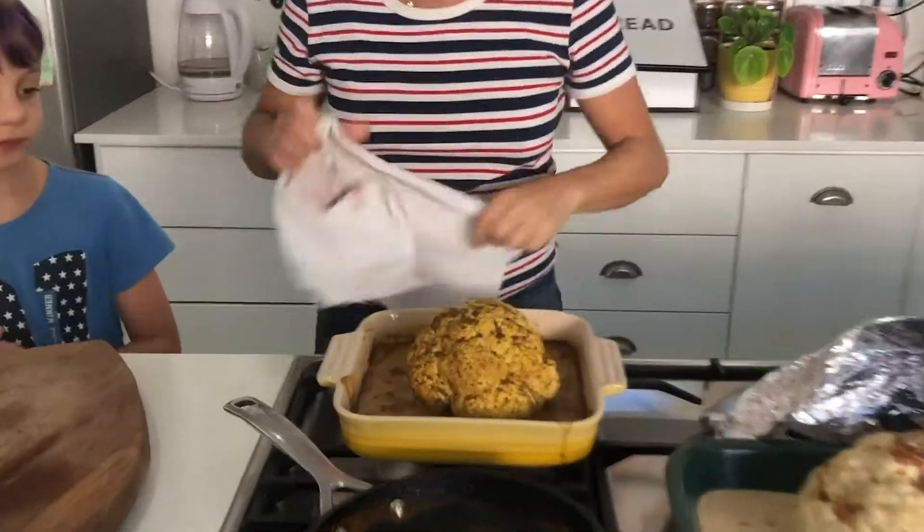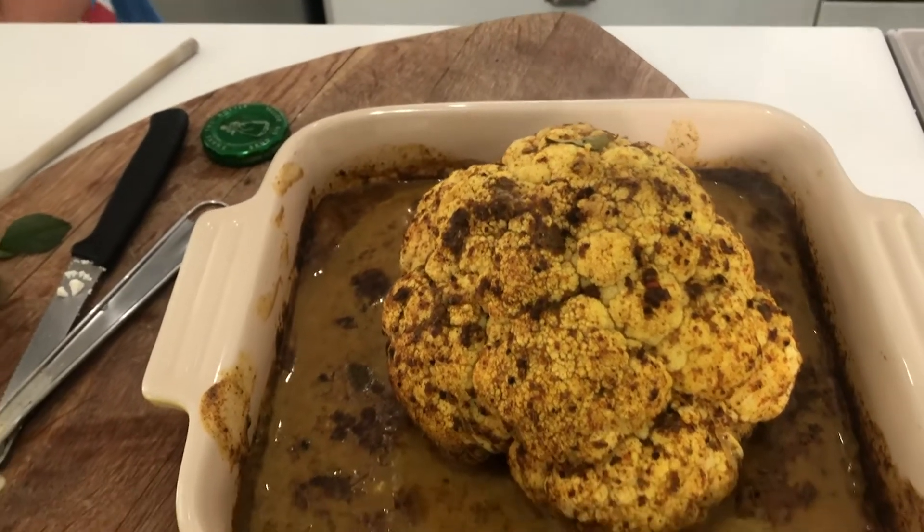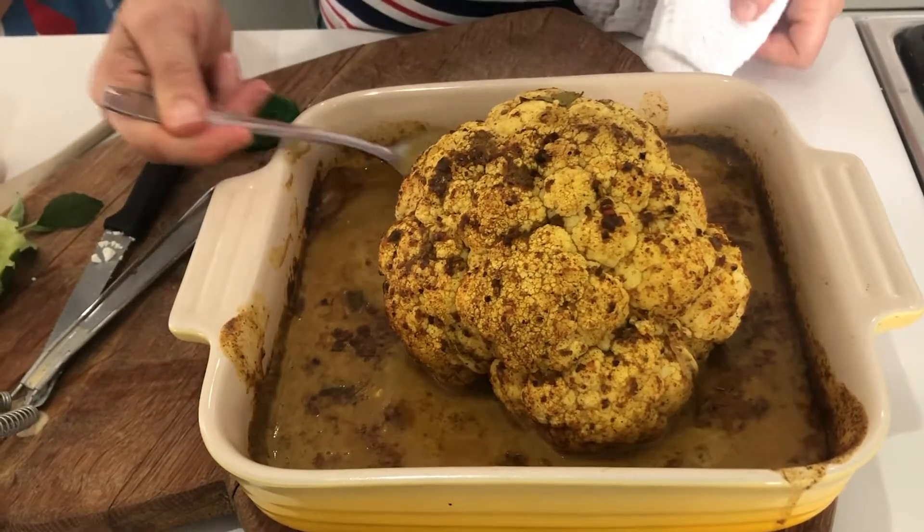And here it is, looking rather magnifique. Look at that, guys! That's delicious, Mama. You always know that.